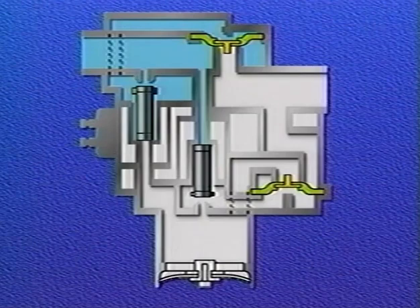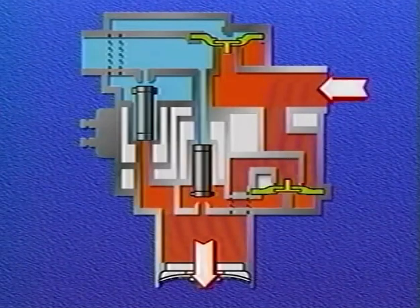At the same time, the energized exhaust solenoid cuts off the supply of air pressure entering the exhaust diaphragm and exhausts that air to the atmosphere. This allows pressure from the brake chamber to enter through the delivery port and unseat the exhaust diaphragm, opening the passage between the delivery port and the exhaust port, which exhausts air pressure from the brake chamber.